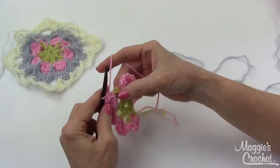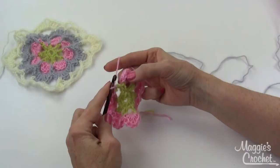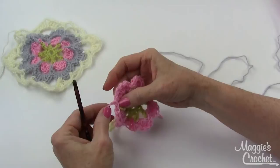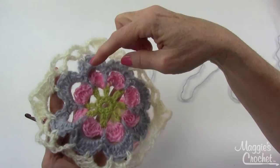Finish with a single crochet in the last petal, slip stitch into the first single crochet — go in, yarn over, bring that through the loop on your hook. Then chain one, cut your yarn, and draw that through. That completes round three. For round four, we need to create the loops that will hold the next round-five petals, so we'll join between the pink petals and chain, then come back around the chains just like we did before and work the next set of petals.